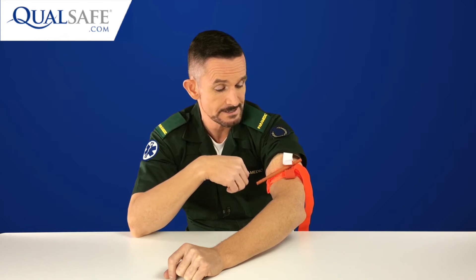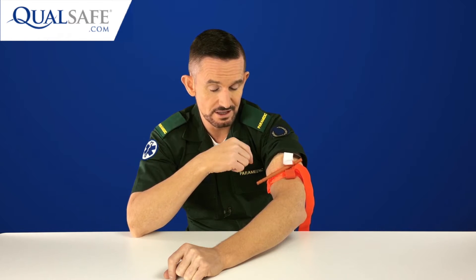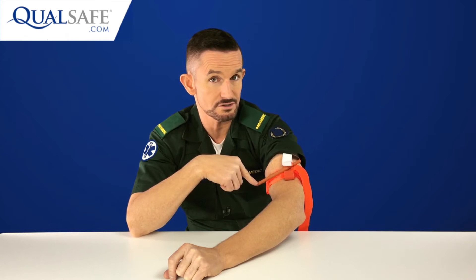I've just tightened this a couple of twists, but I'm not going to go any tighter because it's on my arm and it hurts. In real life, I would need to tighten this much, much tighter — probably another good two turns — in order to occlude arterial blood flow and stop the life-threatening bleeding. What we need to be teaching is to tighten it enough to stop the pulsating, life-threatening bleeding.